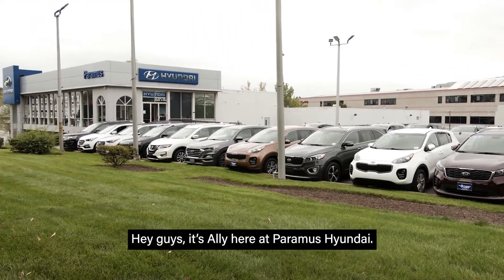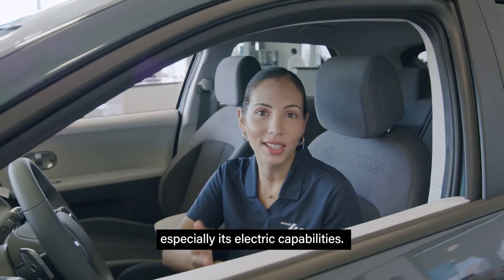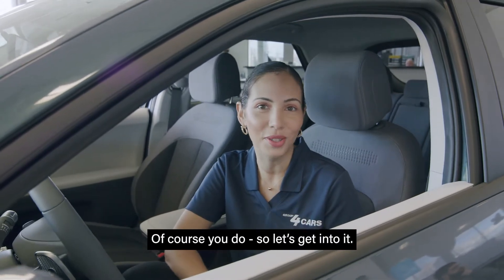Hey guys, it's Ali here at Paramus Hyundai. There are so many awesome features in the IONIQ, especially its electric capabilities. Want to learn how to switch between the electric and hybrid modes? Of course you do, so let's get into it.